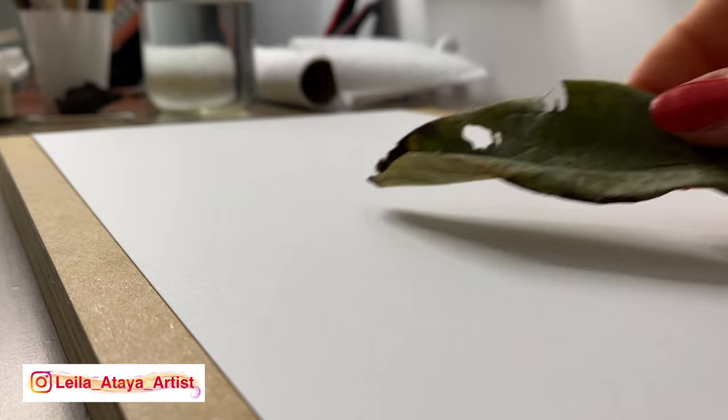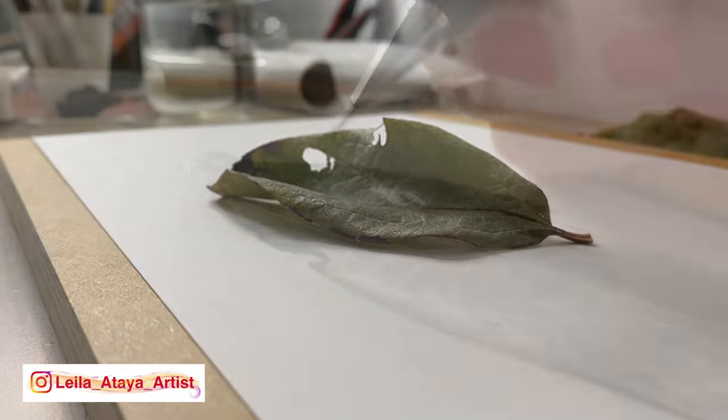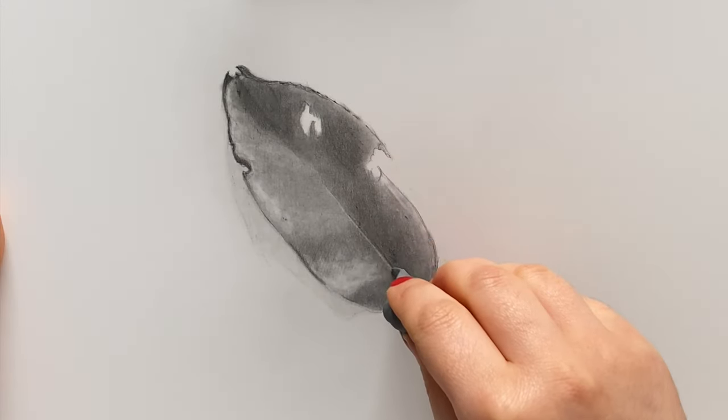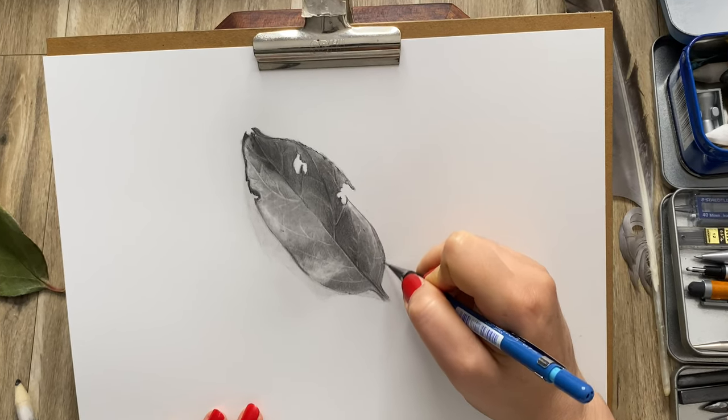Hello my lovely friends and welcome back to my studio. Today I will show you how to draw a leaf in a really lovely and very calming and relaxing tutorial.